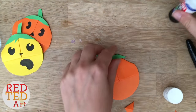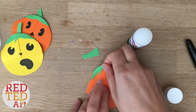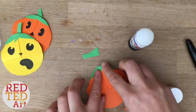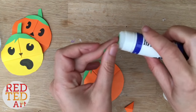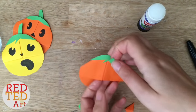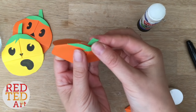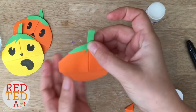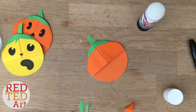A nice chubby stalk. Glue it on and then put a little glue here. I like to open this up and stick it in. There we go — your basic pumpkin, and now you just add your face.